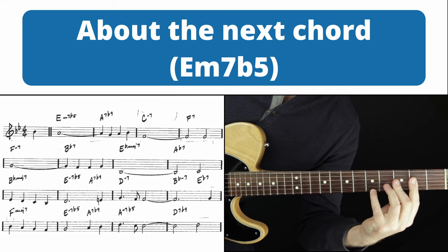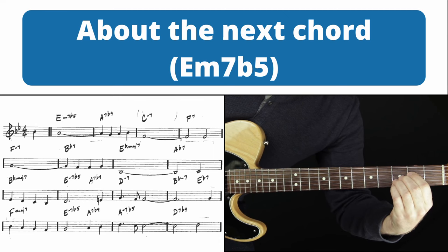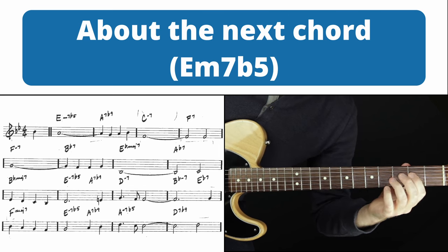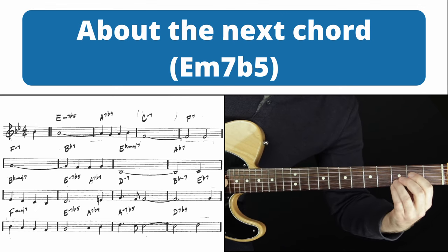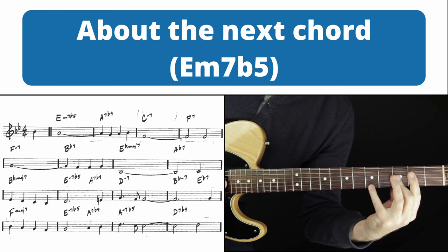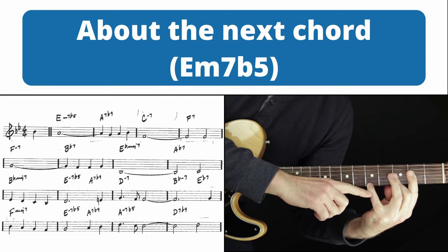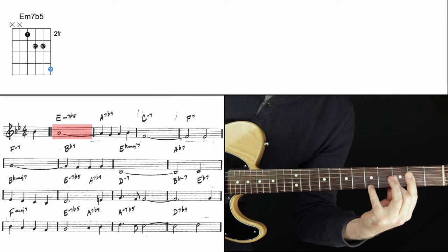In this series, you'll hear me say that we don't ever want to replace the three or the seven — the guide tones — but we can replace the root or the five to make room for melody movements. The reason I bring that up is this is the one exception: if it's a half diminished chord, we can replace the flat three with the four. So the four is the melody, and that is the shape — E half diminished with the four as the melody.